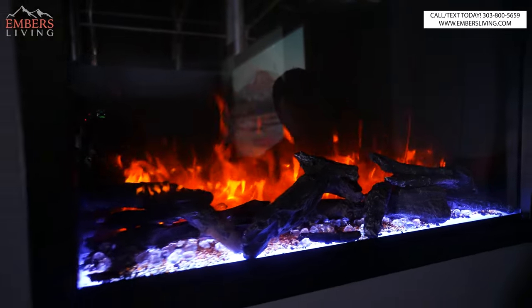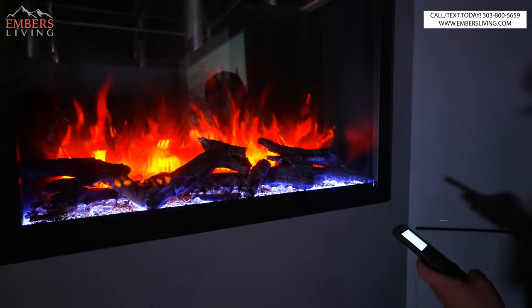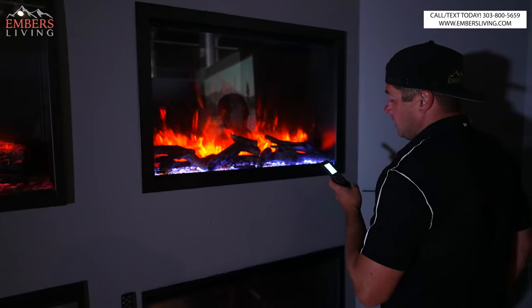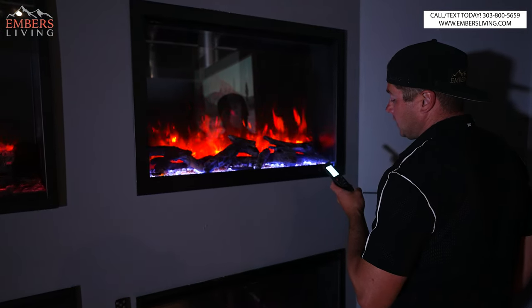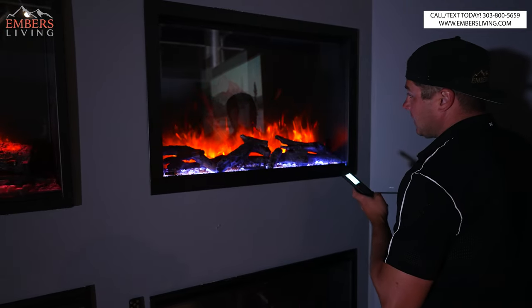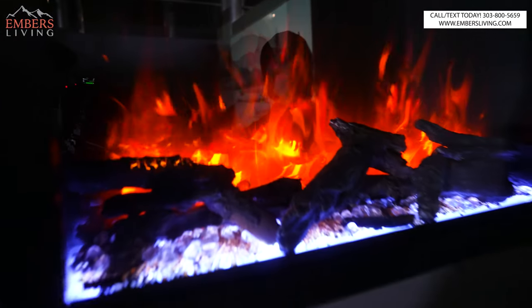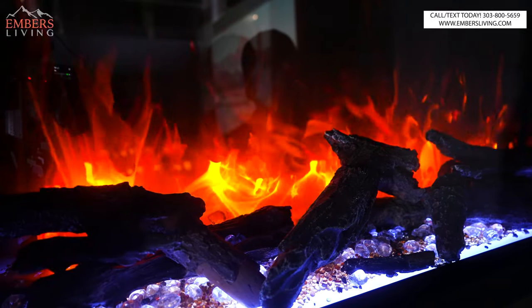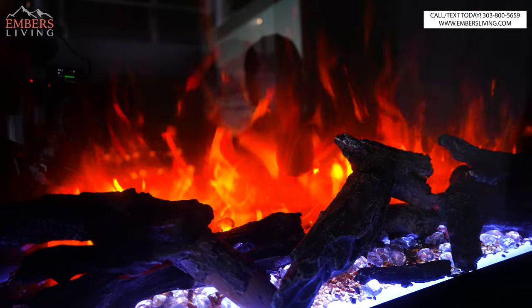So that's yellow, and then six yellow settings — more orange and a lot of red. Let me find the perfect combo: mostly yellow at six, turn the others down to two. I kind of like that. We can also change the speed of the flame — so there's slow, ultra slow, and fast.